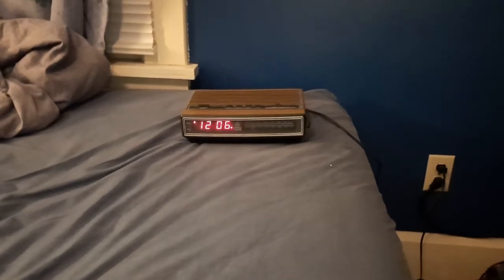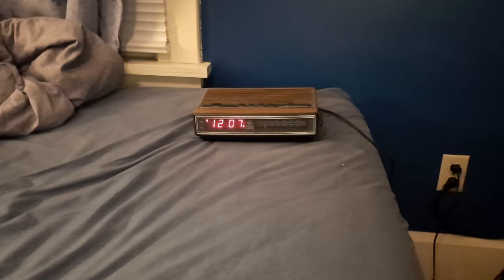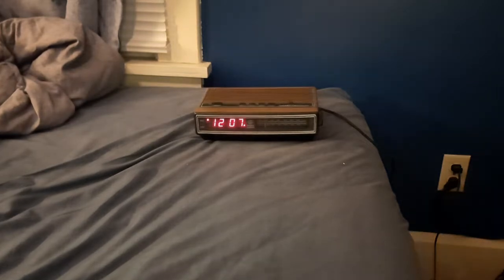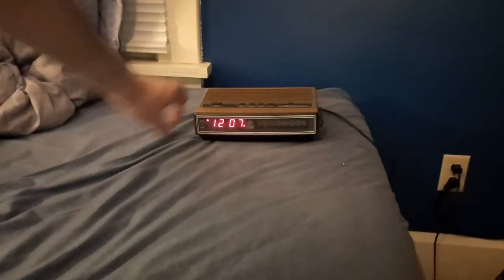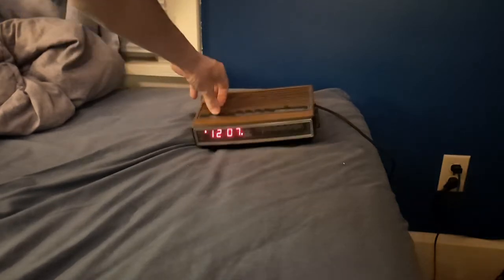I'll just lower this so you can see. Oh — it comes on as radio. I don't know if this actually has an alarm option.